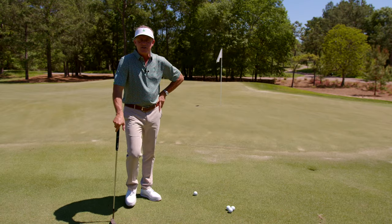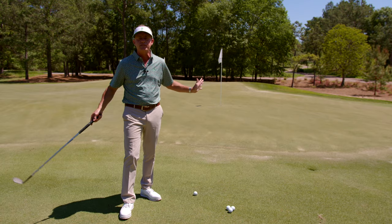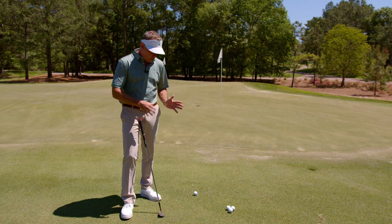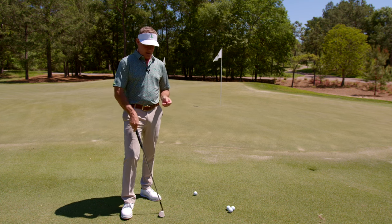Alright, it's Masters week everybody. I got my Azalea shirt on. It's my favorite week of the year. We're going to talk about a shot a lot of these tour players are going to have going into the tournament.